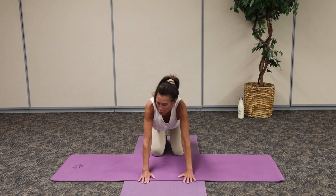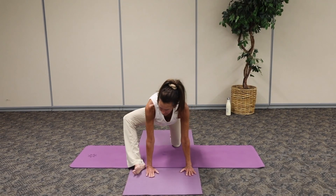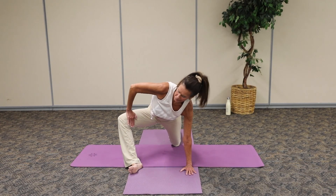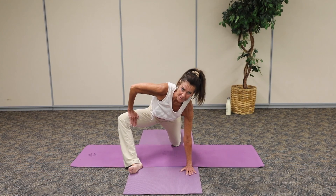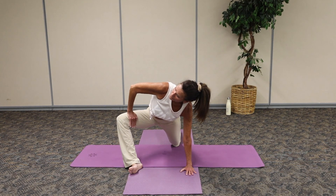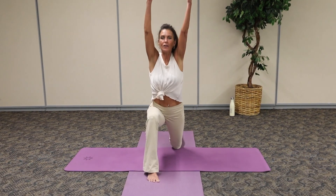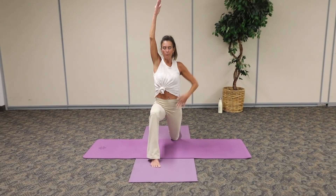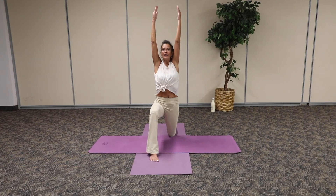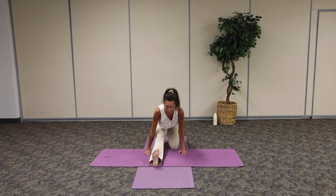Now from this position, we're going to step our left leg forward. I'm going to have you open up onto the edge of that mat with that foot. Gently come up and press gently away. Make sure we're not on the knee, but we're pressing into that thigh. As we breathe in, exhale. One more. And walk that foot all the way back to the center.